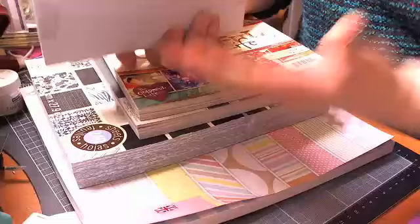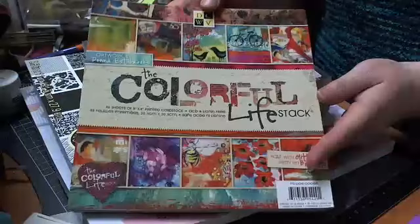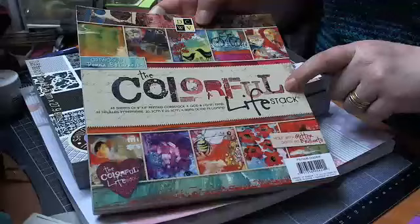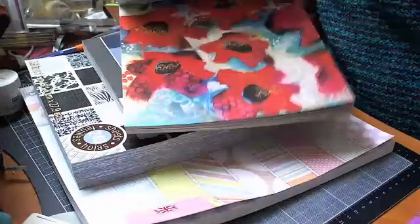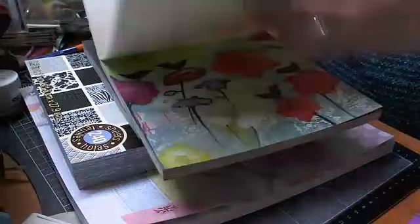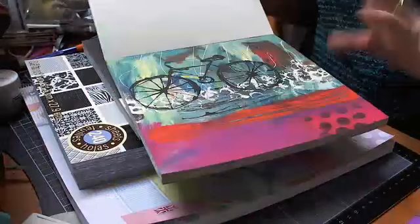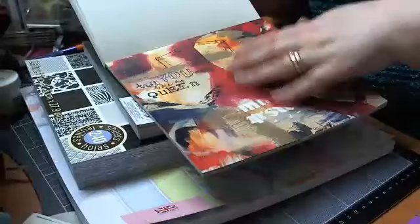So that's one stack of paper, and then I also got this one from Die Cuts with a View — this was £4.99 again, and it's the Colourful Wife stack. I just think it's gorgeous. You know, you could use some of this for framing, even just putting hanging pictures around the house. It's probably been out for ages, but it's new to me, and you could use it for backgrounds or what have you.